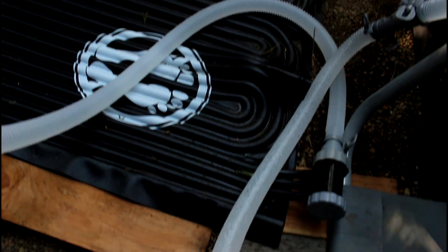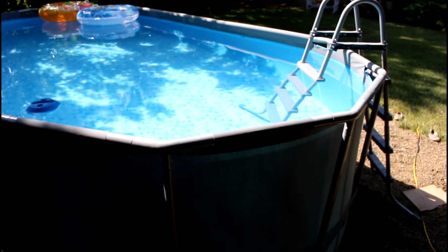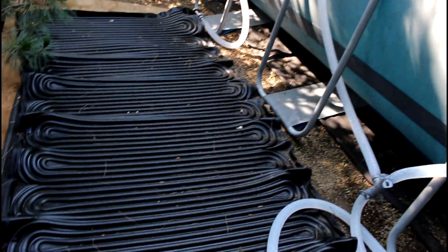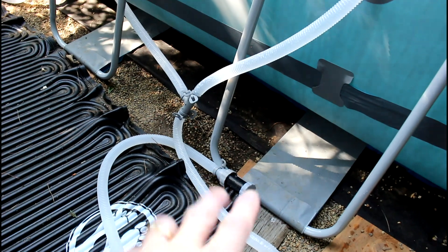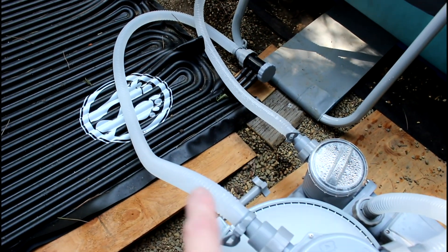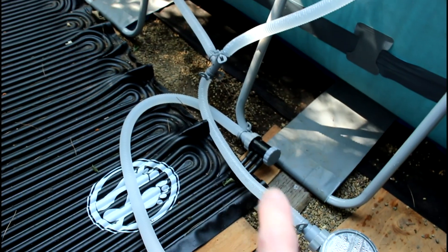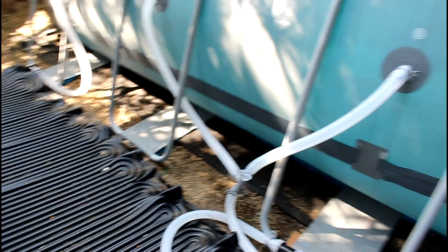From the filter it goes down to the solar heater, across and then back to the return to the pool. Later in the summer when the pool actually starts to get too hot, we'll take the solar heater out of the equation. To do that, I'll take the return line and hook it up so the tube from the filter goes directly back to the pool, bypassing the solar heater — otherwise the pool will get too hot.